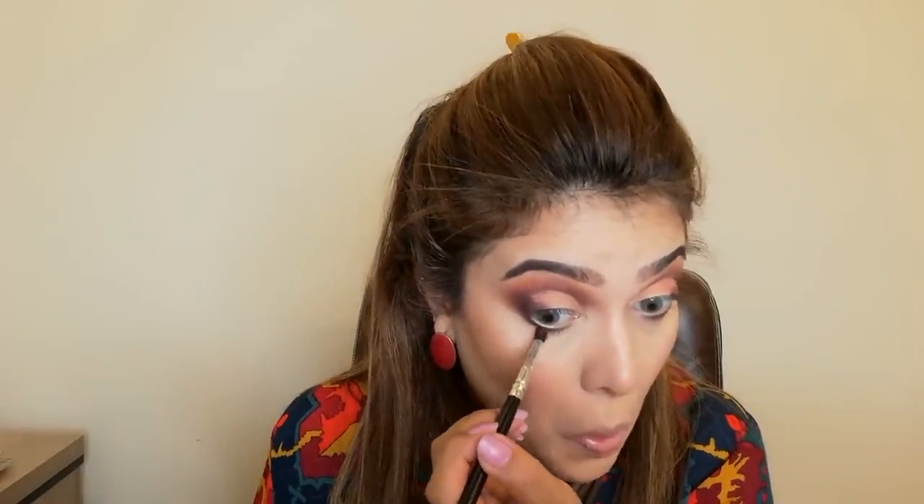Now I will place shade 284 on the outer corner and blend it with my pencil brush. I will place and blend the outer corner so that my outer corner is dark. I then apply shadow on the lower lash line. If you don't want a harsh line, blend it with the 284 brush on the lower lash. I will also blend the other shadows so that the shades on top of each other blend well.